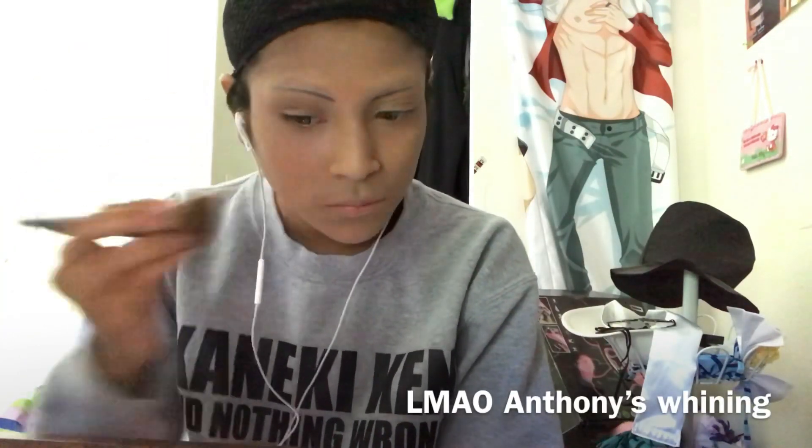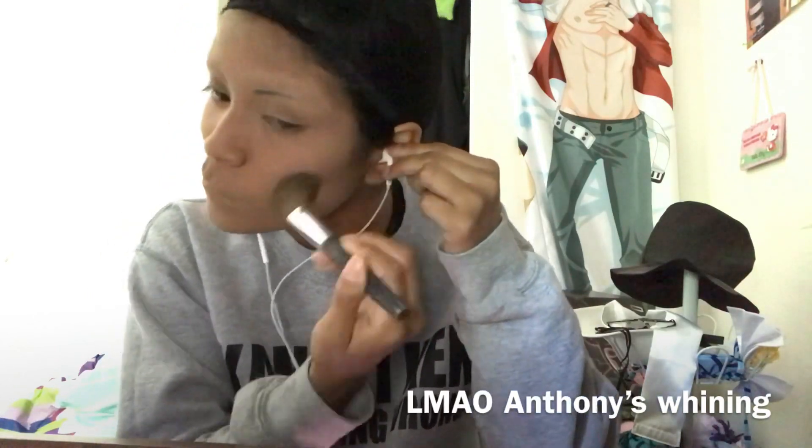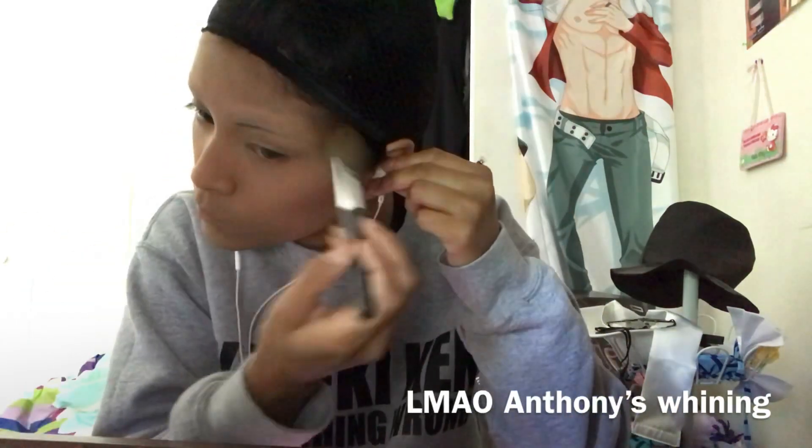Contouring for Alba is one of the most important things because you want chiseled cheeks and more of a slim face. I'm doing this mainly because I went to the beach and my foundation doesn't match my skin anymore, so I'm trying to just bring some color back in.